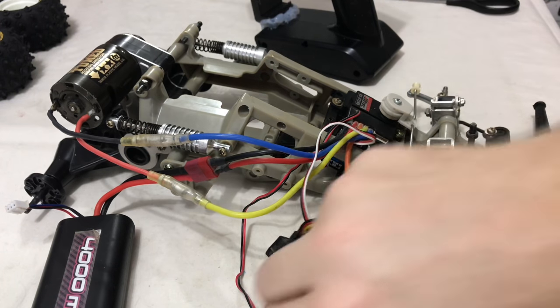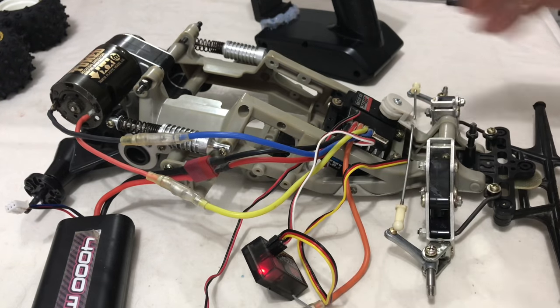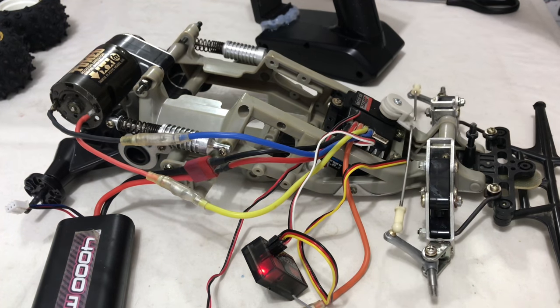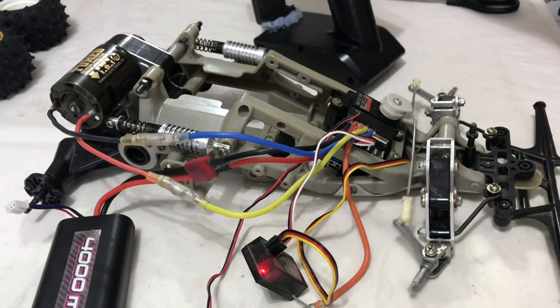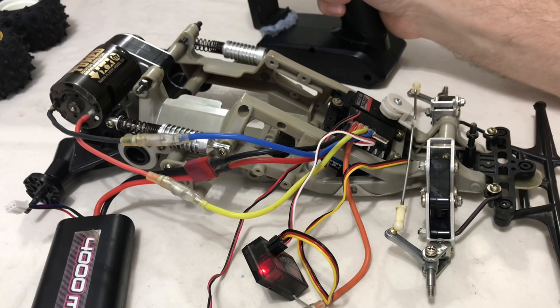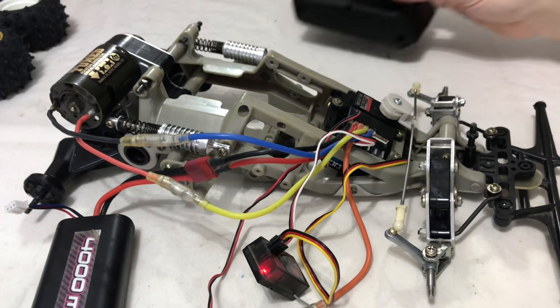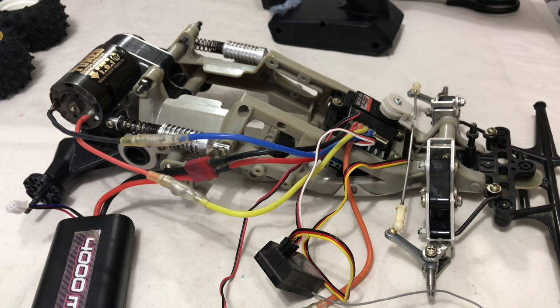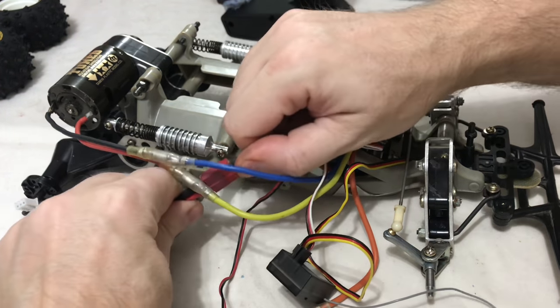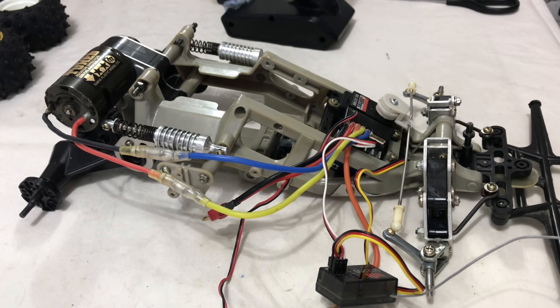Let's just turn it on. So I've put the new Hitec servo in, steering's great. I've set the steering rate as well — it was all over. And then full throttle, full throttle brake, and then reverse. So we're all set up correctly. Turn that off. But now I need to figure out this wiring — it's a bit of a pain to be honest. I'll come back when I figure it out.